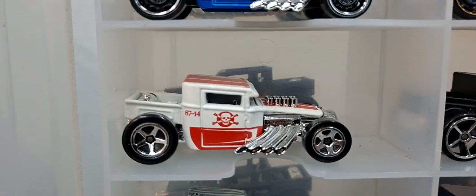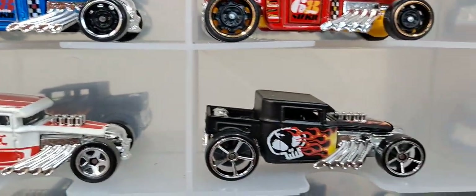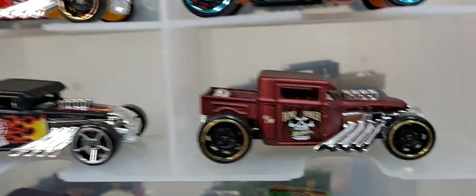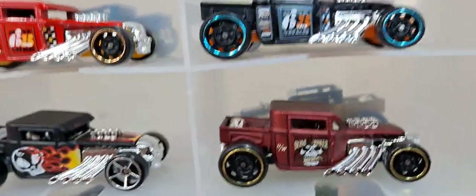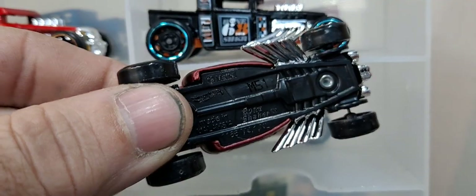I think that was a Target Red. But they like to release this in everything — all their special releases, they always come out with it. Like every ID release comes out with one it seems like.